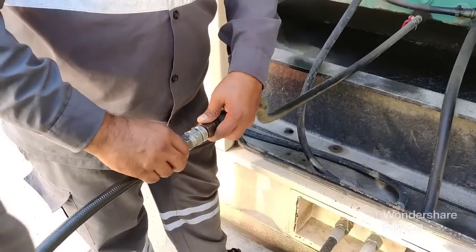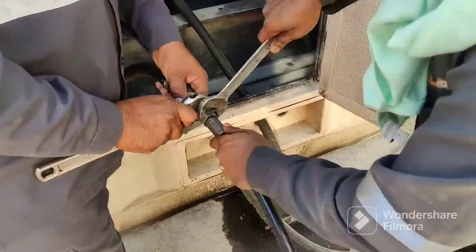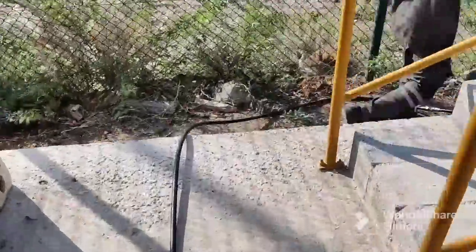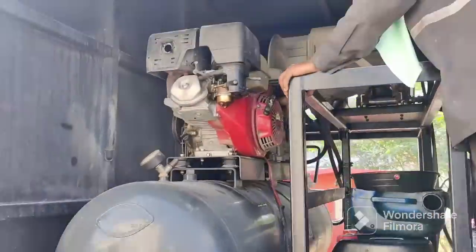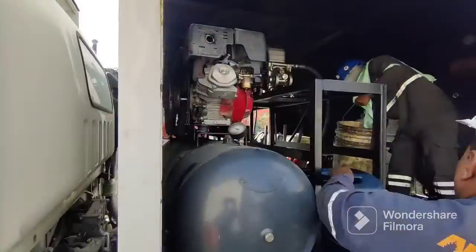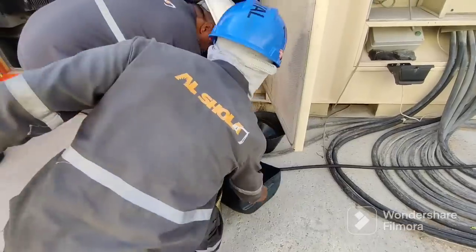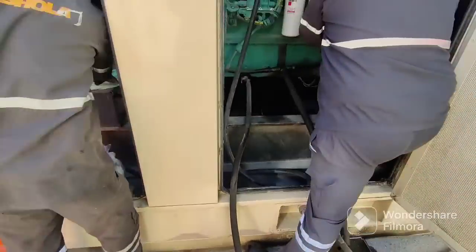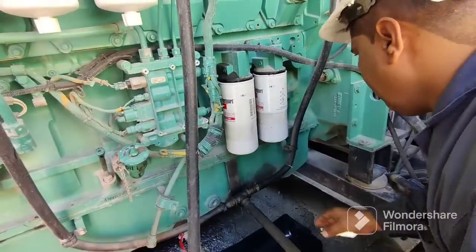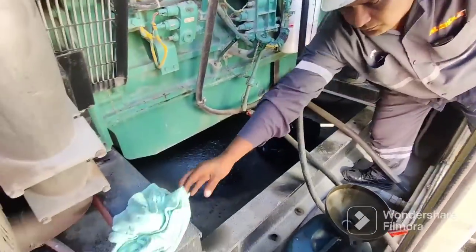Once we drain the oil we will supply new oil. You need proper tools to connect the drain pipe. Once connected, start the drain pump to drain the oil from the engine and open the valve. Now we go to the service car — the service vehicle. We also prepare a bucket for the used oil. To remove the filter, use this tool to rotate it counterclockwise — it will be easy, then you can drain the oil.